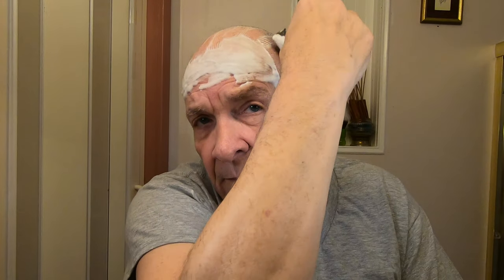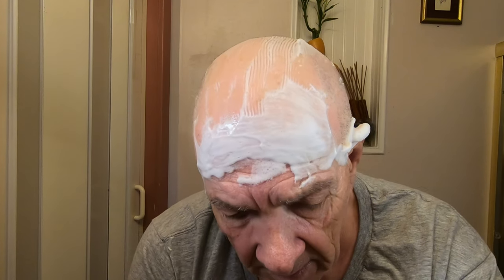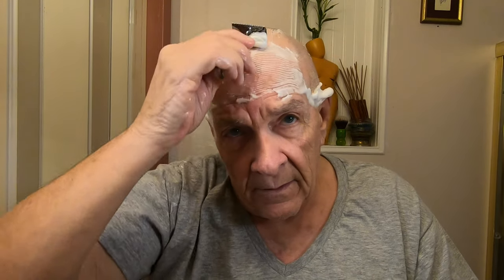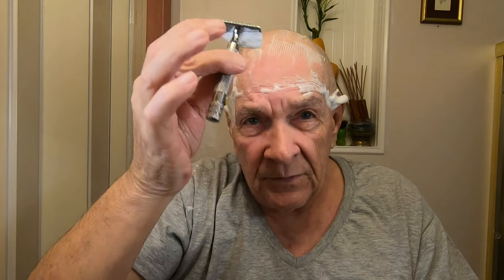I found it difficult sometimes to find a razor and blade combination that's able to cut the head consistently without really cutting or nicking yourself. But look at the way I'm holding it — I'm just letting the razor do the work, just letting the weight of the razor and blade do it.